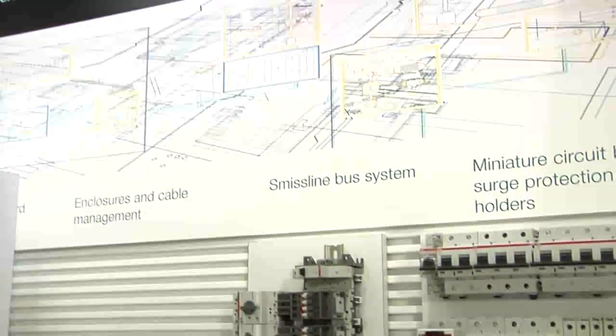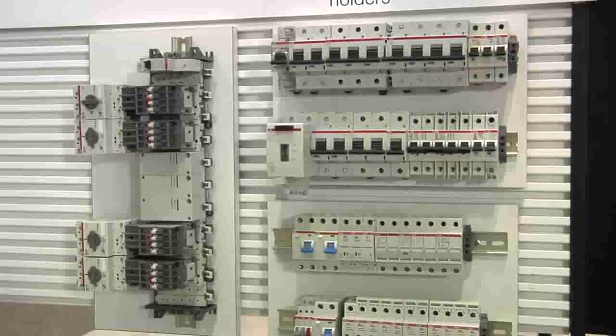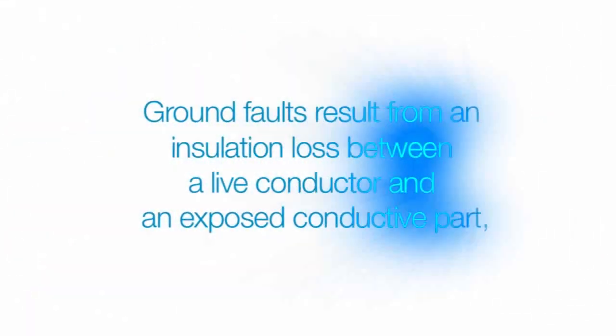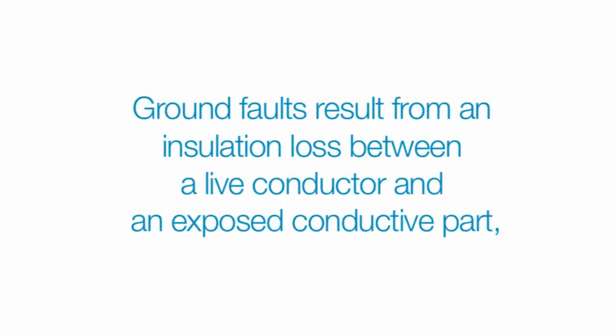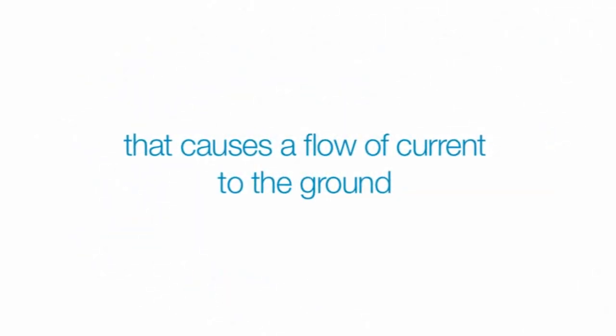So what is a Ground Fault Equipment Protector? What does it do, and how do you choose the best one for the application? First, let's define a ground fault. Ground faults result from an insulation loss between a live conductor and an exposed conductive part that causes a flow of current to the ground.